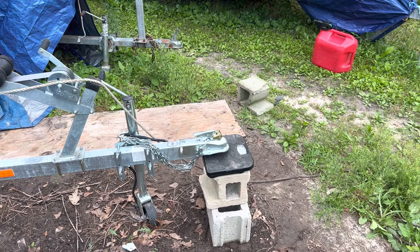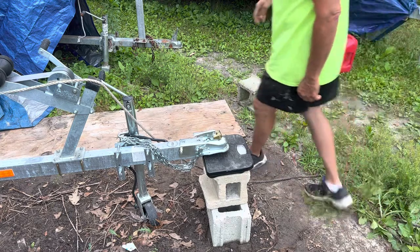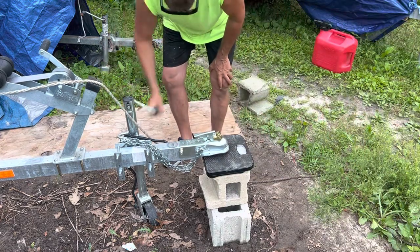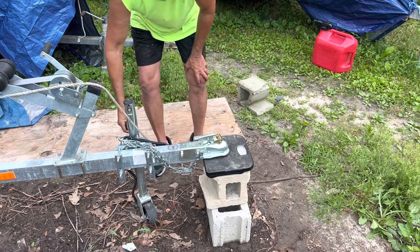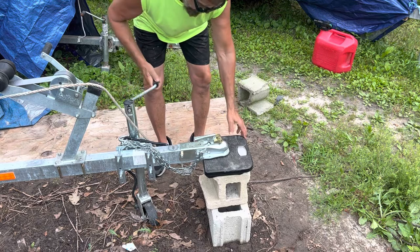A quick way to calibrate the scale: I used a 35-pound dumbbell and put it on there, and this cheap scale from the box store turned out to be pretty accurate. Now let's see what the tongue weight reads with all this fuel loaded. I need to center it properly to get a good reading.